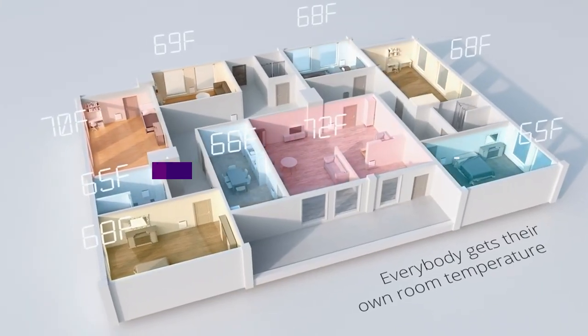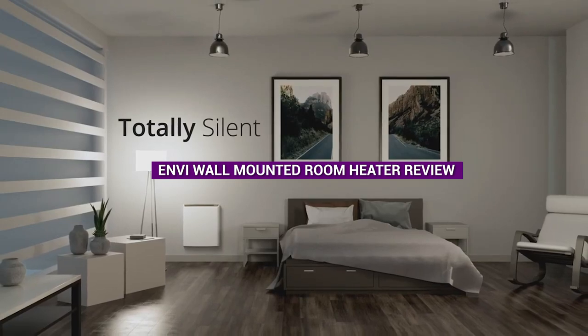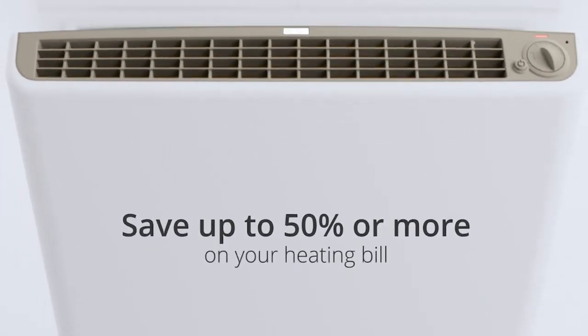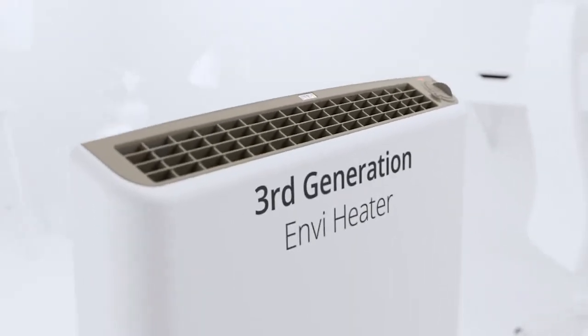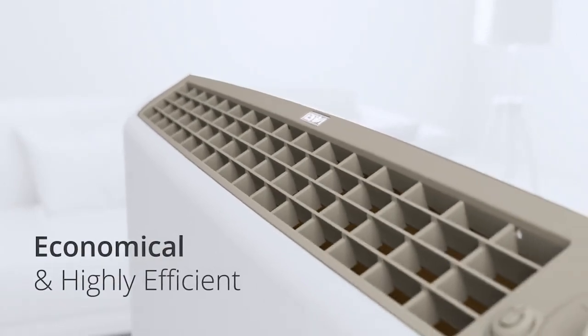Hello everyone and welcome to today's video on the EnvyWall mounted room heater review. As the temperatures start to drop, many of us are on the hunt for a reliable and efficient heating source that can keep us warm during the chilly winter months. In this review we'll take a closer look at the EnvyWall mounted room heater and help you decide if it's the best fit for your heating needs. Let's get started.